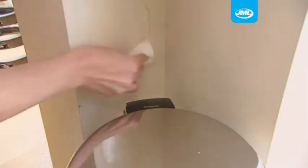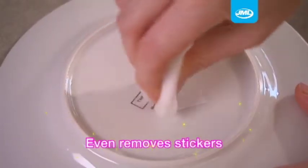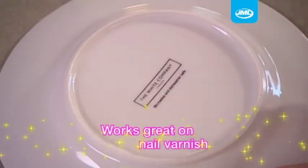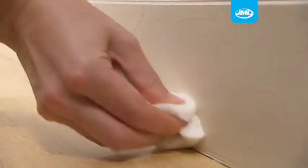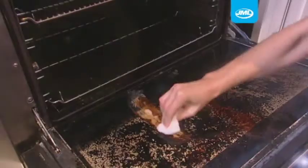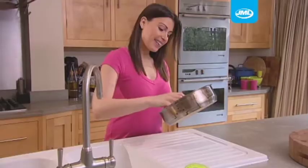All without leaving streaks and without needing to use detergent. There's virtually no stain that can resist the force of the Dr. Power Magic Block. Even stickers, which are so difficult to remove, are rubbed away with ease. Nail varnish on light switches, dirty finger marks on doors, scrape marks made by your vacuum cleaner on the side of the stairs — all cleaned easily with the Dr. Power Magic Block from JML.